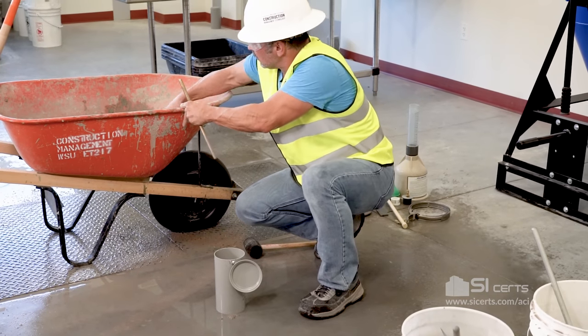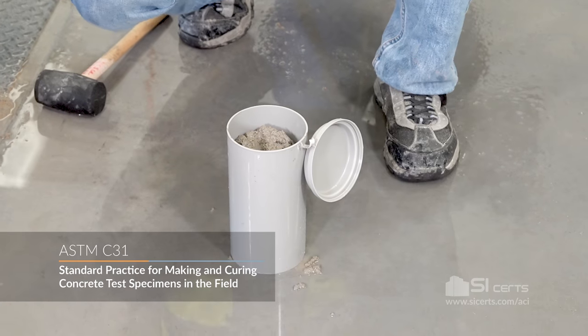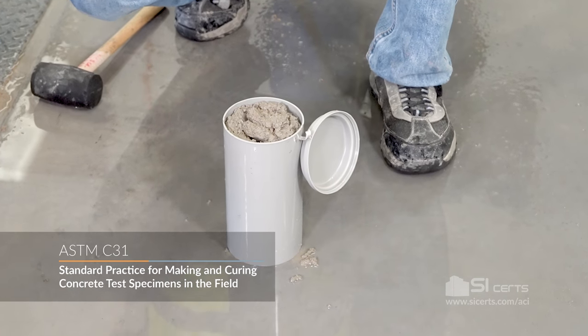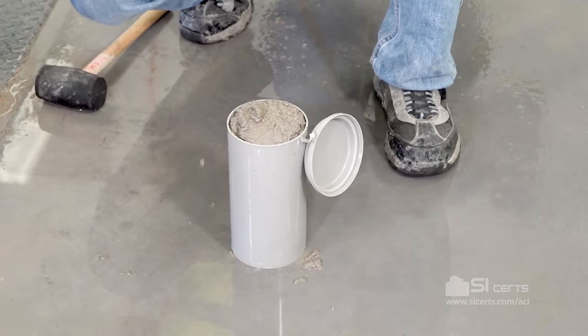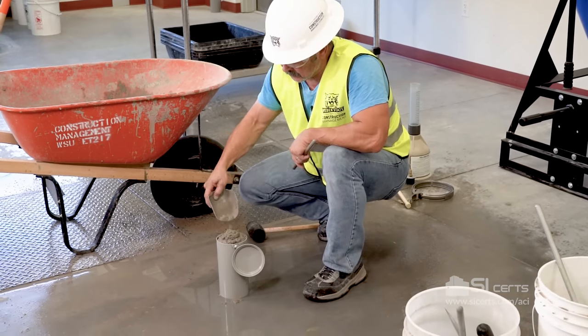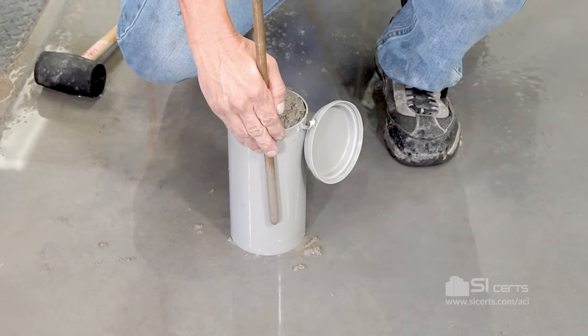Second lift: we'll completely fill the mold. Slight overfilling is appropriate. Rod throughout this depth, penetrating the lift below.